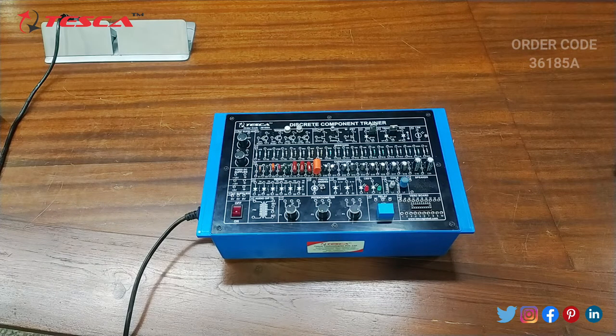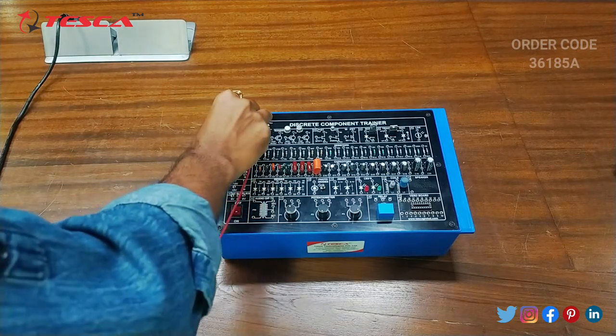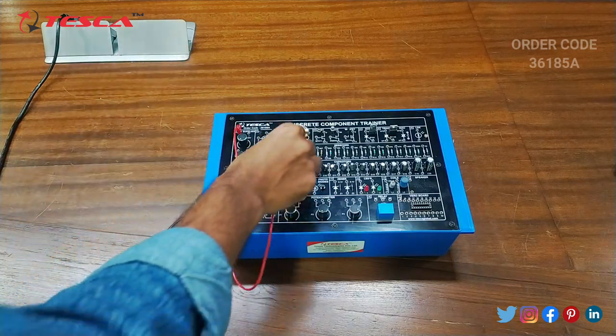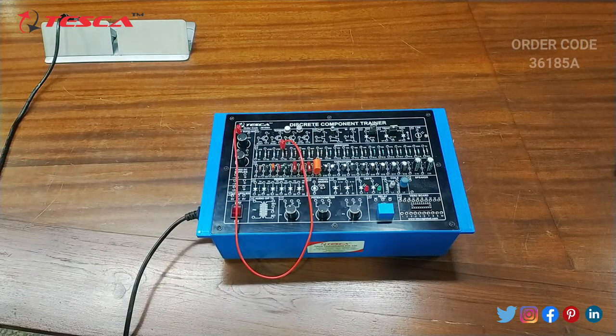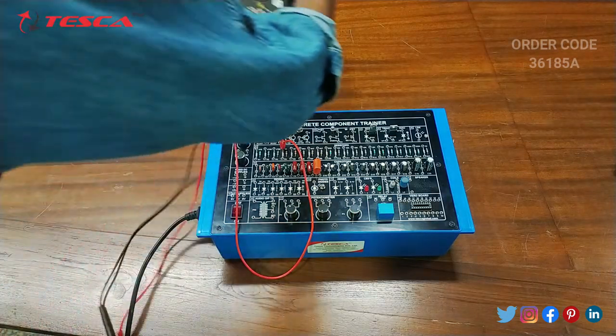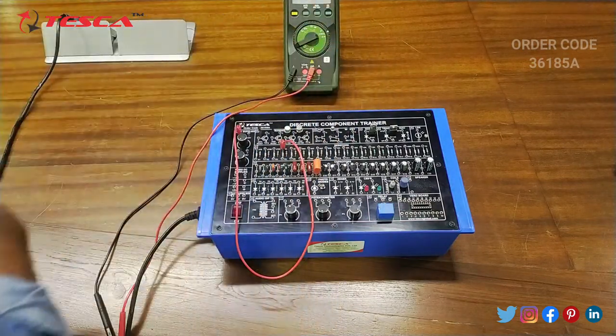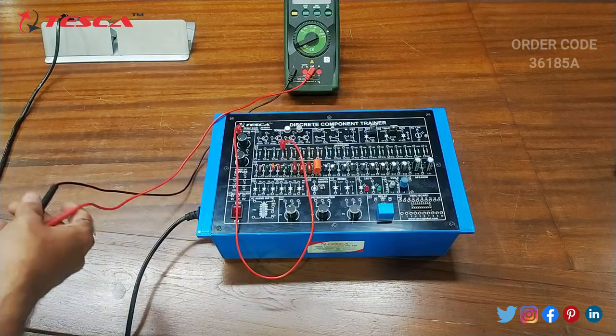Now let's see how this kit works. We are going to perform an experiment that is verification of Ohm's law. For that we have to do the connections first. We will connect the supply — the positive terminal of the supply with the 1K resistor. Then we will connect the multimeter, set it on milliampere range so that we can measure the current.